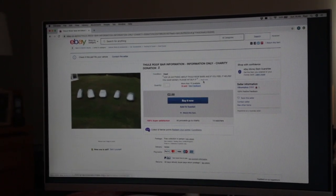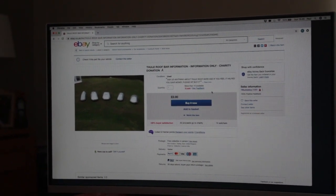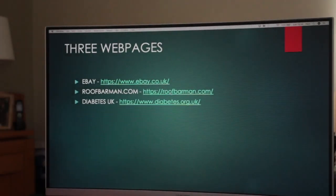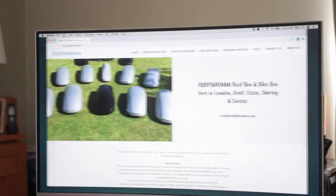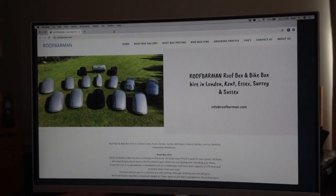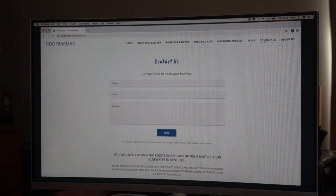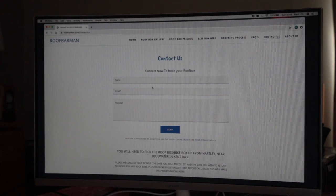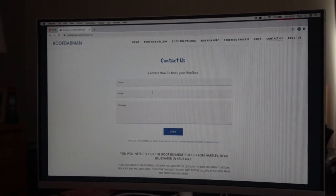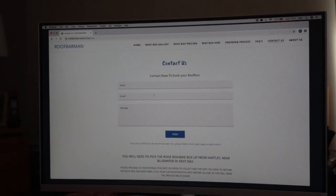If you hit Buy It Now — again, only if we're saving you money and you learn something — £2 will go straight to Diabetes UK. The next website we'll show you is our own: roofbarman.com. If you go to Contact Us, put your name and email in, and if you want to know anything about roof bars, we'll answer your email via our website.